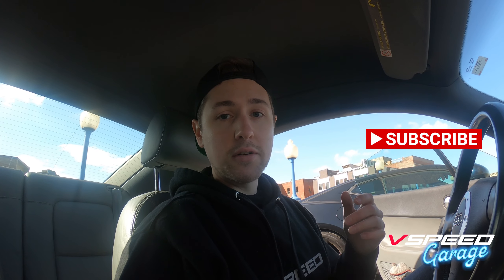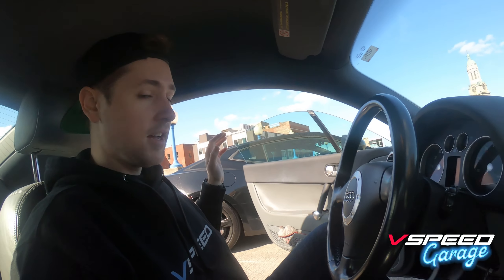Hope you guys enjoyed this quick video — please like, share, and subscribe if you enjoyed it. Check us out here on YouTube for more content on the TT, the 2016 Camaro you can see over here, and more products to come. We're working on 3D printed parts for things like the TT and always looking for cool solutions. Follow along on the journey with this car and we'll catch you next time.